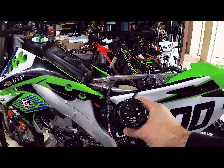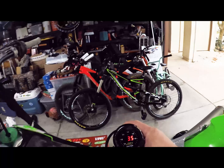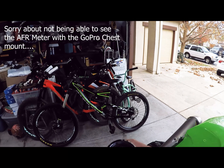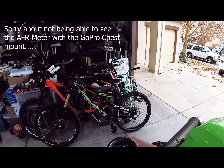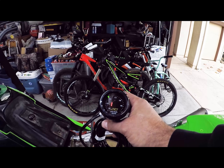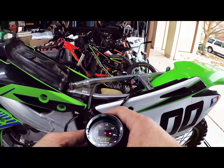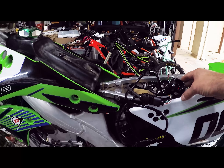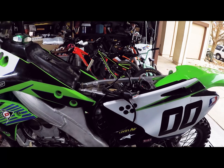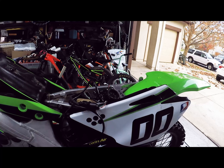Okay, so here at idle we're bouncing around a little bit but we're in the low 13s, which is where we want it. Let's give it a little gas and see what happens. It looks like the needle position — we went a little too much — so we're going to bring it back to clip 4 and retest it. Looking a lot better though; we don't have the bog off the bottom. I think that was because we went with the smaller leak jet. We'll put it on clip 4 and see if we can get it back in the 13s.